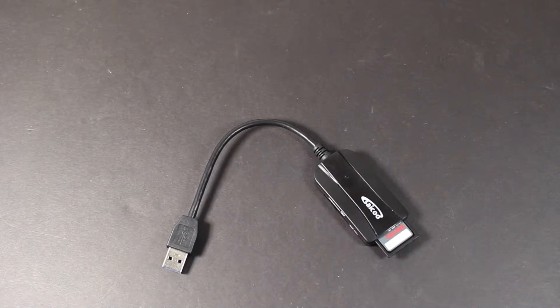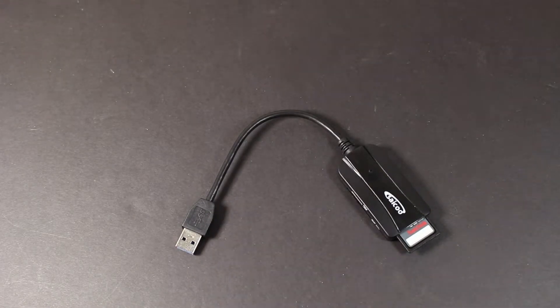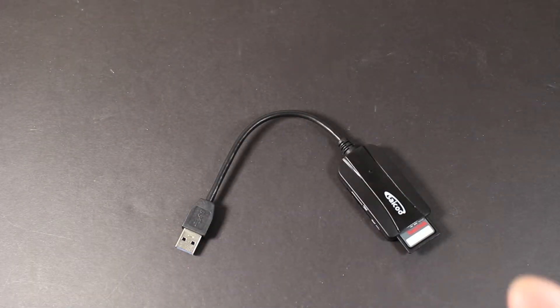This is plug and play, meaning there is no need for software or an installation process. You just plug the USB 3.0 connector into an available USB port on your computer and you're ready to go — there's no other hard process than that. This is also powered by the USB port itself, so you don't need any extra adapter going into your wall.